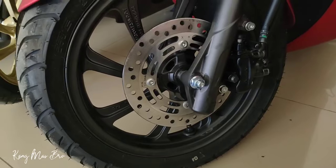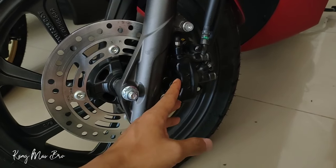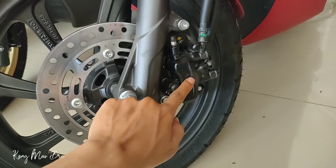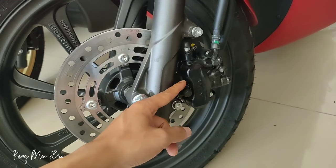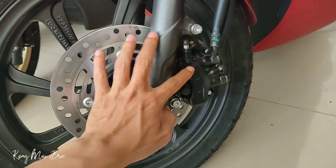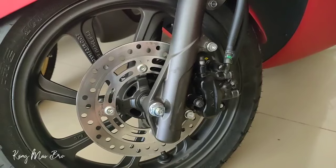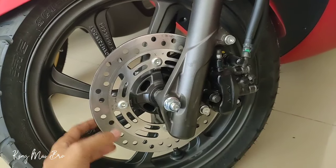Pengereman CBS yang diterapkan di Honda PCX seperti ini. Ada tiga kaliper atau piston di sini — pistonnya ada tiga. Saat rem belakang ditarik, maka yang bergerak hanya piston yang di tengah saja yang akan mengeram. Namun saat rem depan ditarik, maka yang mengeram adalah dua piston yang di atas dan yang di bawah. Jadi kalau rem depan dan belakang ditarik semua, semua pistonnya akan mendorong cakram.